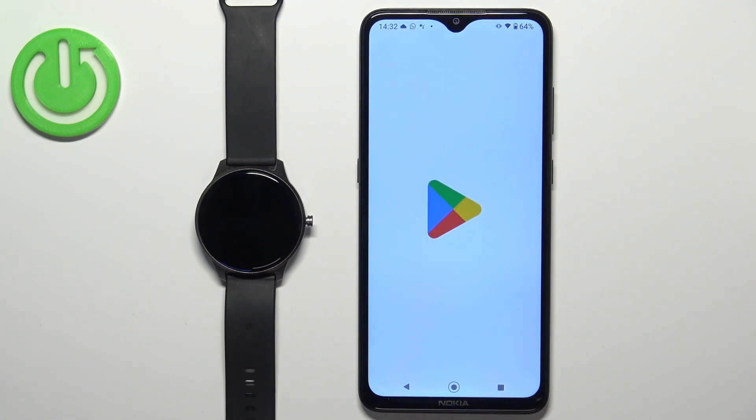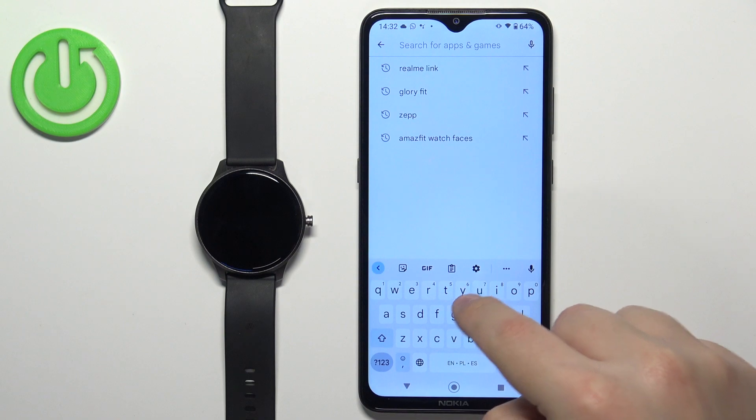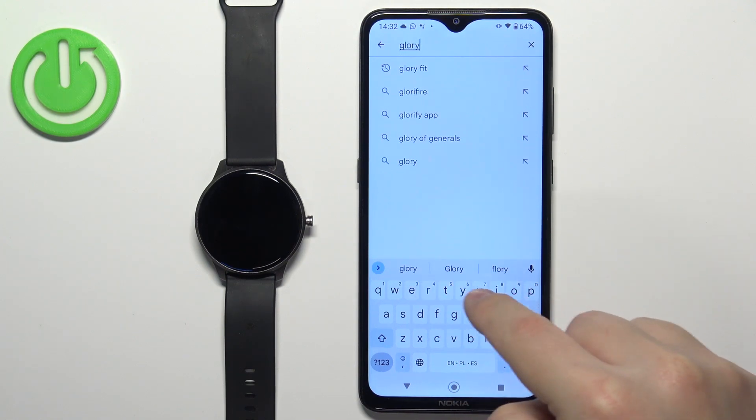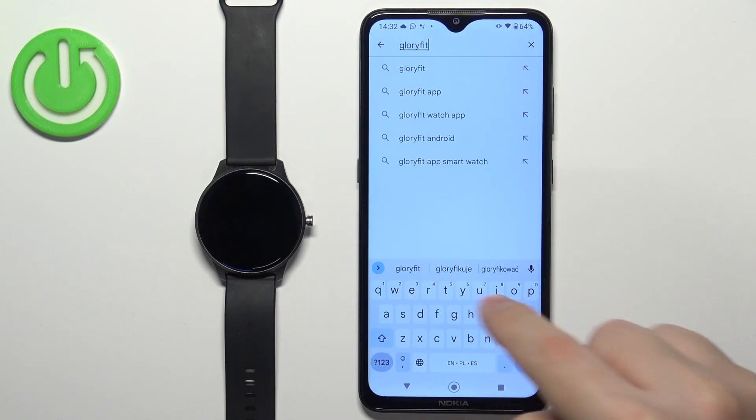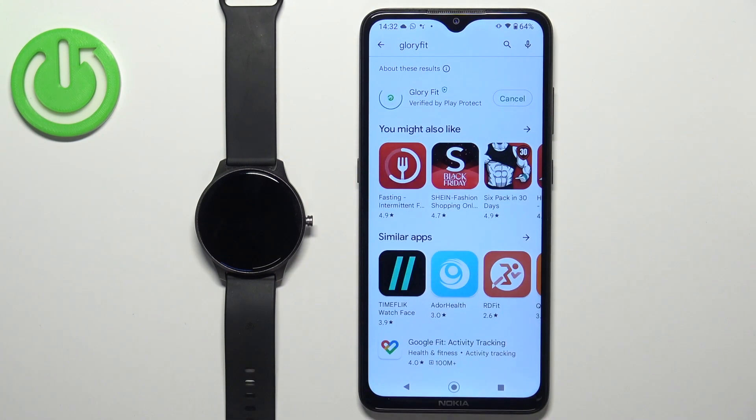Open the App Store. In the App Store, tap on the search bar and type in Glory Fit, then tap on search. You should see the application Glory Fit with its icon. Tap on the install button to download and install the application.